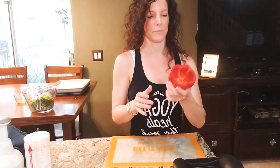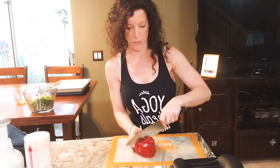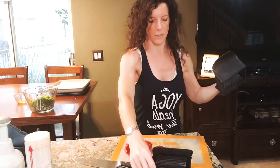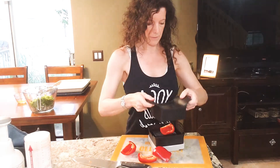I want to dice up some red bell pepper for the next step of this recipe. I've gutted the red bell pepper using our scoop loop, which you've probably seen in other videos that I've done. I'm just going to quarter it and then use our Quick Slice, which has these micro serrated blades that kind of come gradually to a point. I'm going to place my bell pepper on it.